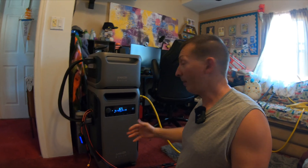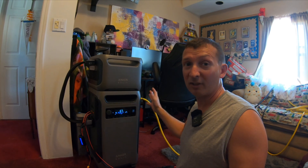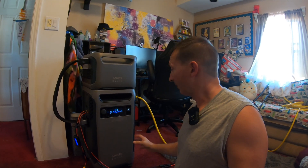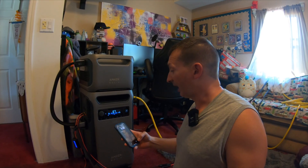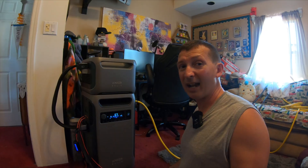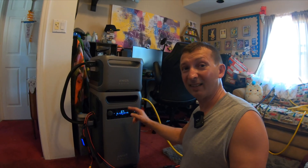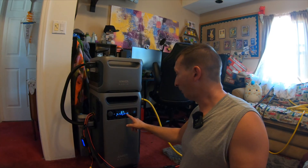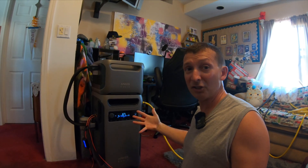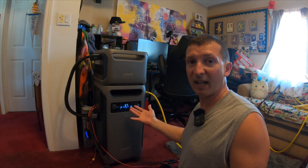This morning I connected it back to solar — not running the house off it, just letting it charge. It's been charging from 10 a.m. and it's now 1:16 p.m., about three hours and 15 minutes. I got it from 30% back up to 67%, pulling in 1,244 watts of solar input currently. It should hit 100% by end of day.